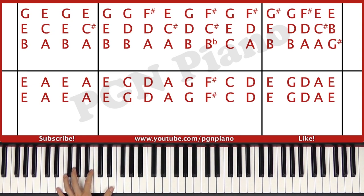In the left hand you play an E octave, a G octave, a D octave and an A octave. Then you play a G octave again, an F sharp octave, a C octave and a G octave.